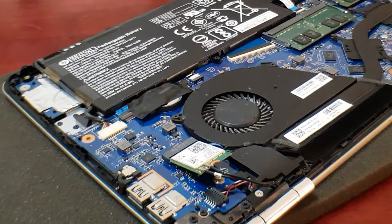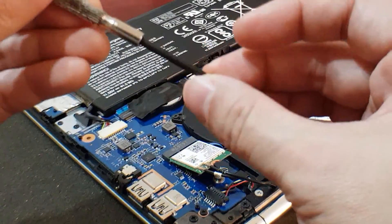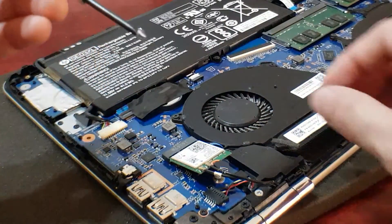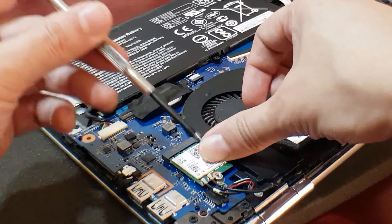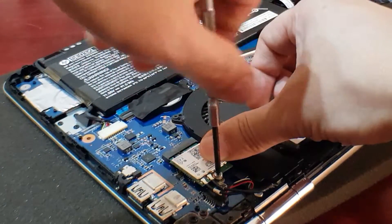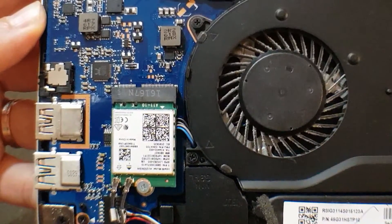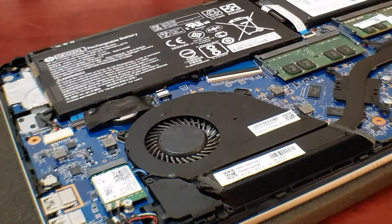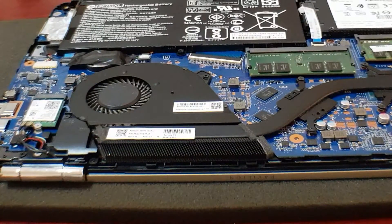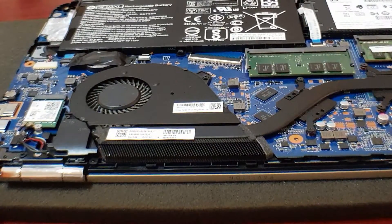Once the antennas are secure, you can feel that they're not coming out. Do the same for the second antenna as well. Now that the antennas are connected, get the screw, push the card down, align it to the hole, and screw it down. Now we just need to reverse the process by putting back the cover, and we'll do a test.